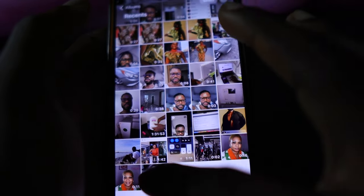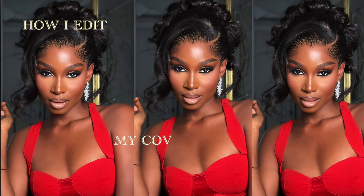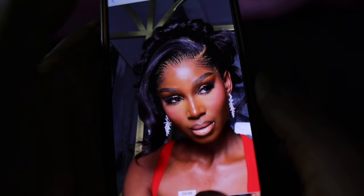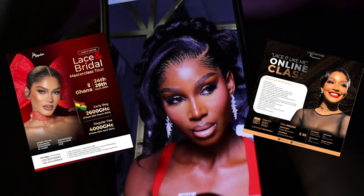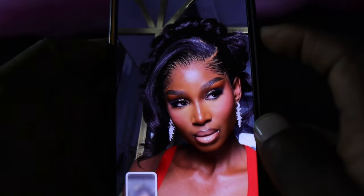Hi guys, I'm Black. Welcome back to my channel. My name is Louis Avery Frog. So in today's video, I'm going to be showing you how I edit my covers for my Instagram pictures, and sometimes I use some of these pictures for my flyer. So we're going to be learning how to get a clearer quality picture. If that sounds like something you'd be interested in, please keep on watching.